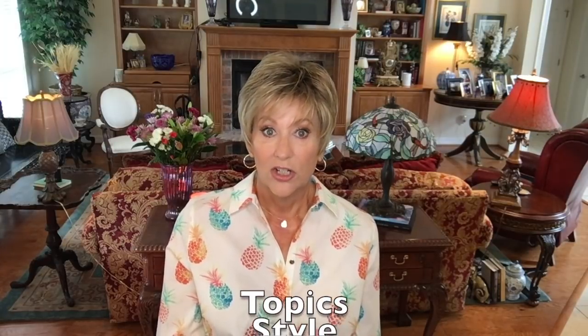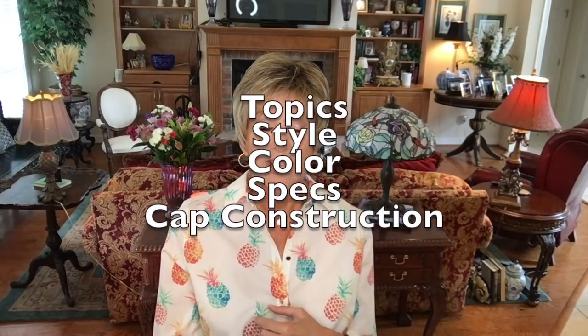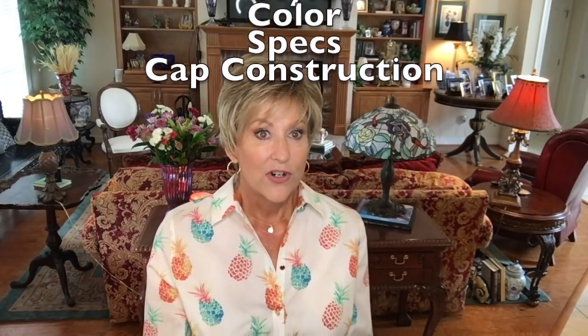I love this hair, I really do. I want to show you the color, the inside of the cap — it's amazing. Topics I'd like to cover today: the style, the color, the specs, the cap construction, and then we'll talk about some pros and cons.